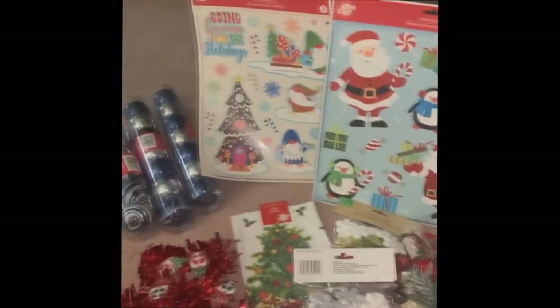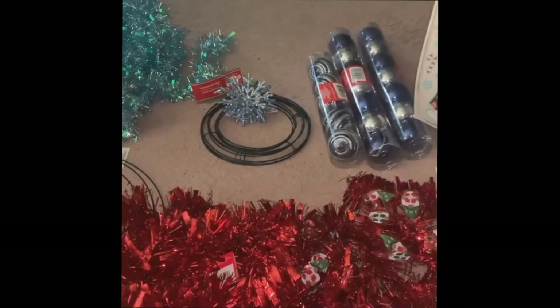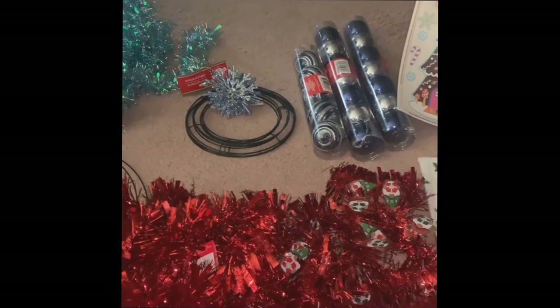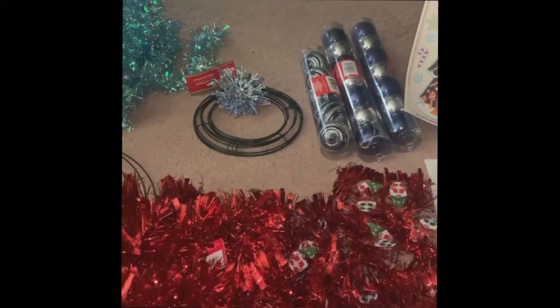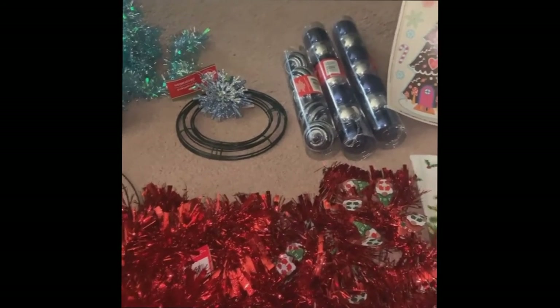So this is my holiday haul from Dollar Tree. I'm really excited to start my crafting — it should be pretty fun. I think it's going to come out well. I haven't made one in a very long time, so we'll see.